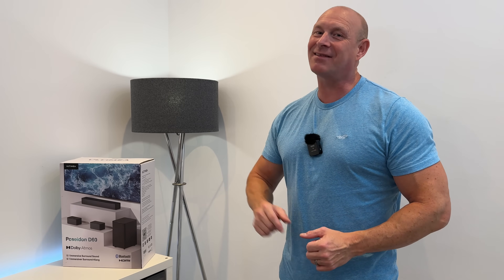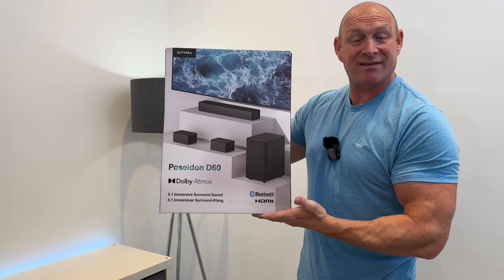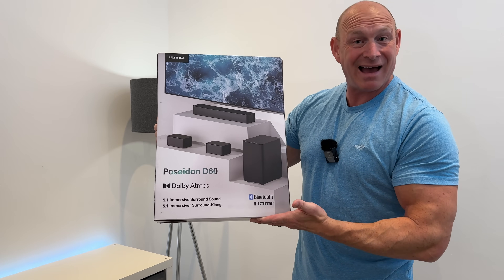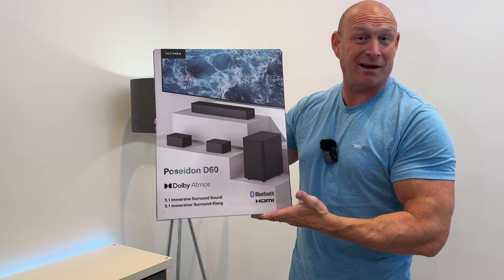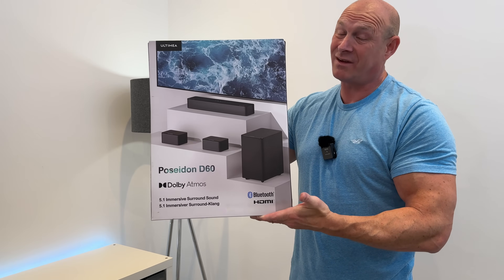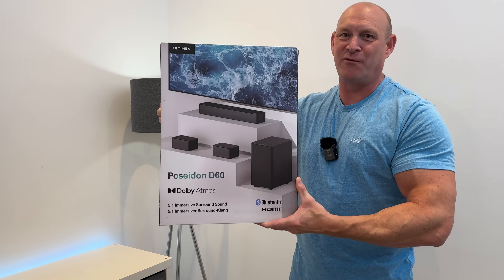Tonight I'm going to be unboxing and testing out this Altamere Poseidon D60. This is a soundbar slash speaker package — in here we get a soundbar, a couple of speakers, a sub, and it is Dolby Atmos compatible, so this should sound pretty good. The best thing about it is, currently here in the UK, it comes in at just under £170, which sounds like a steal. But will it sound any good? Well, the only way to find out is to test it out, so let's get this thing unboxed and fire it up.